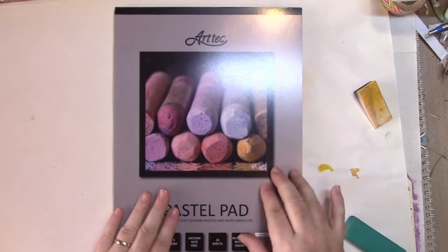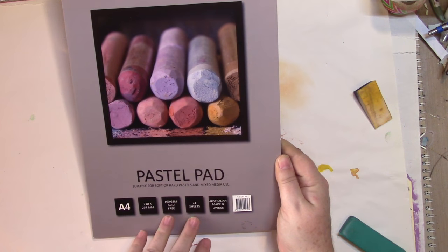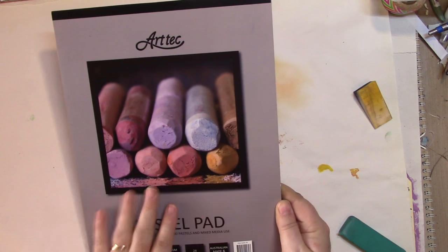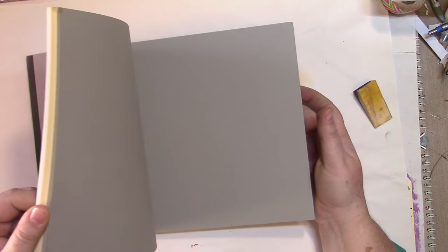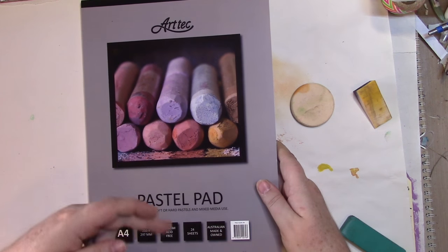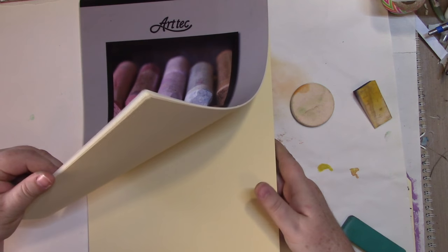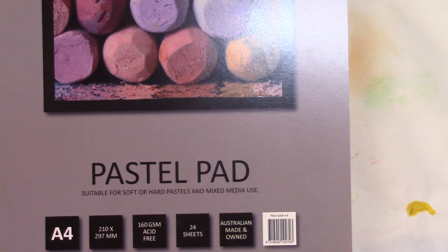One thing that works well with soft pastels is a pastel pad. This one is suitable for soft or hard pastels and mixed media — it's 160 gsm, predominantly for dry media, by Art Tech, A4. Pastel paper tends to have lots of neutral undertones: white, sand, grays, beige-greeny, yellow cream, lemon and white. It has a nice gritty texture. Definitely if you're going to start using soft pastels, tape them to a board, use a hard surface, and start sketching that way.